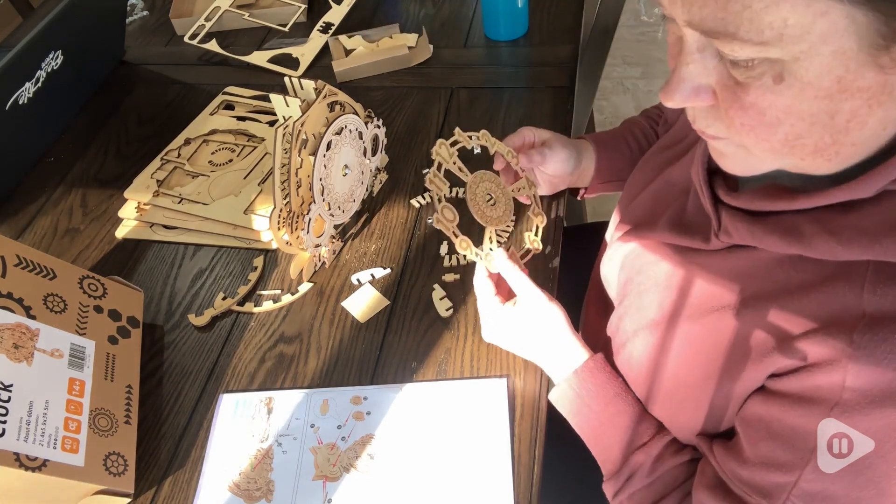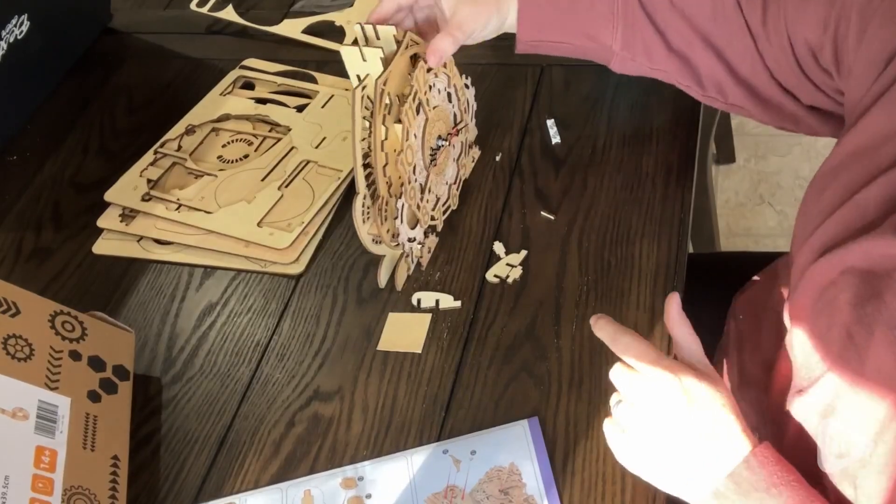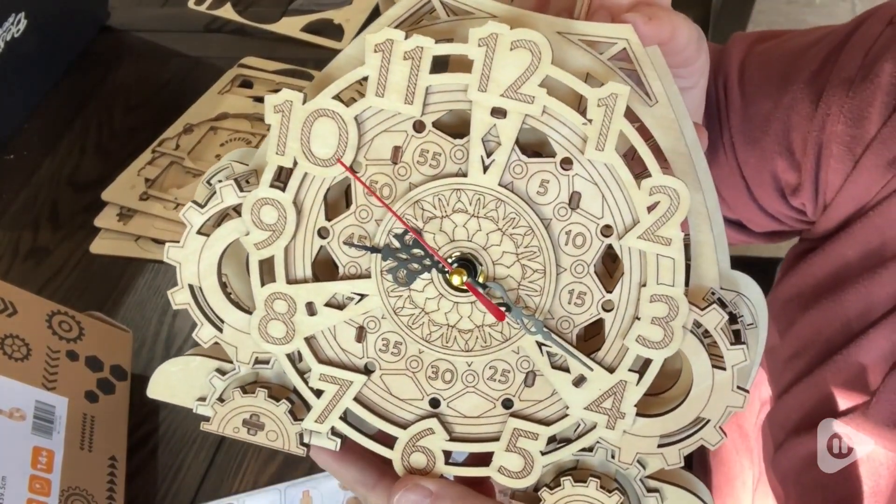As I was putting this puzzle together, I was impressed with how nicely everything fit together and that the clock works wonderfully.